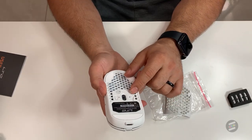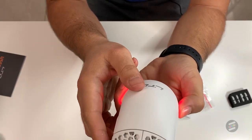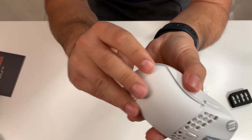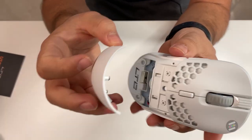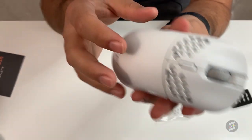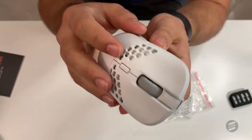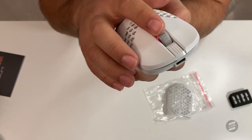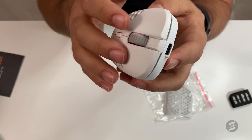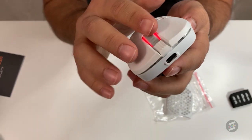The RGB can be turned on with this button here. It needs to be connected, but the RGB is not bad — it looks good with decent diffusion. The scroll wheel RGB stays on, but the back end RGB turns off until the mouse is moved again. This button allows for RGB customization. The scroll wheel is on the softer side with smooth steps, and the click is on the heavier side — not bad at all. It does rattle though.